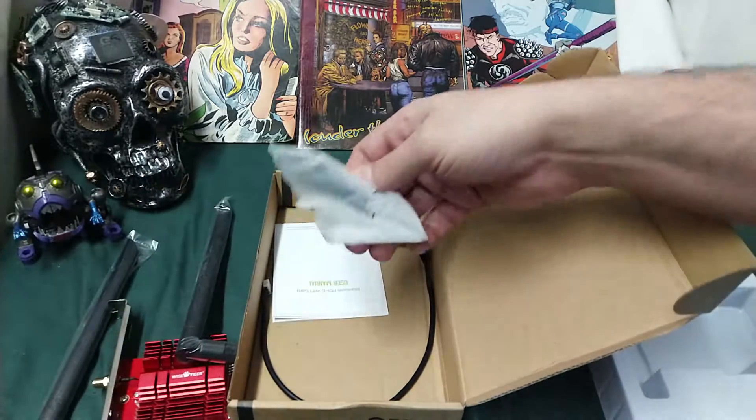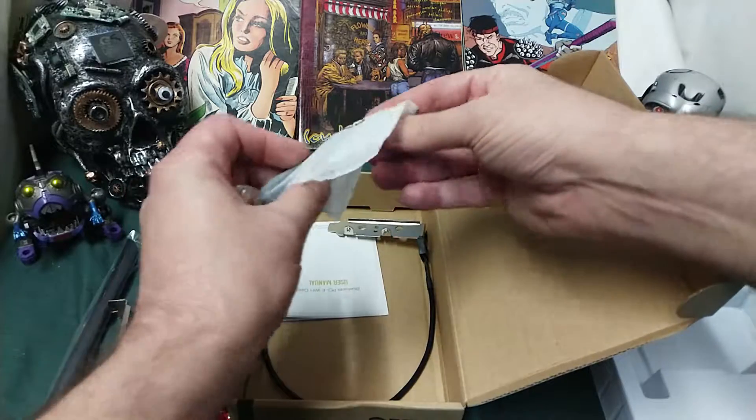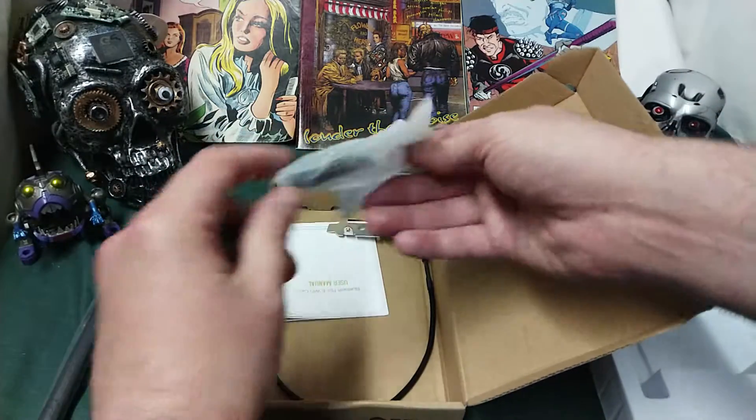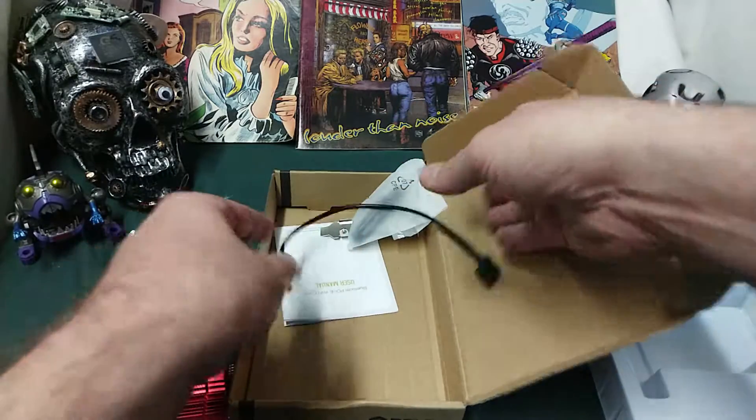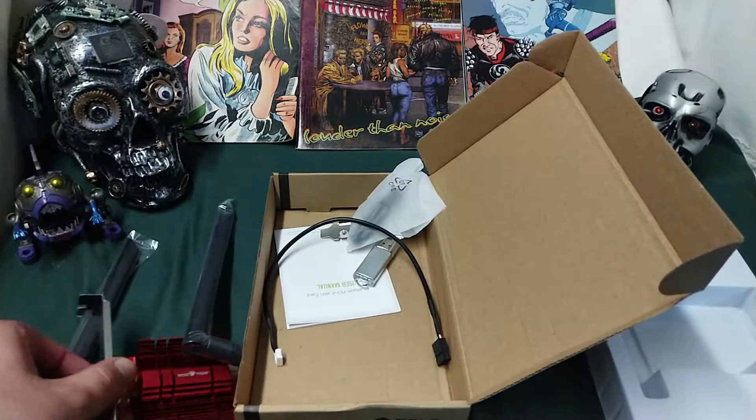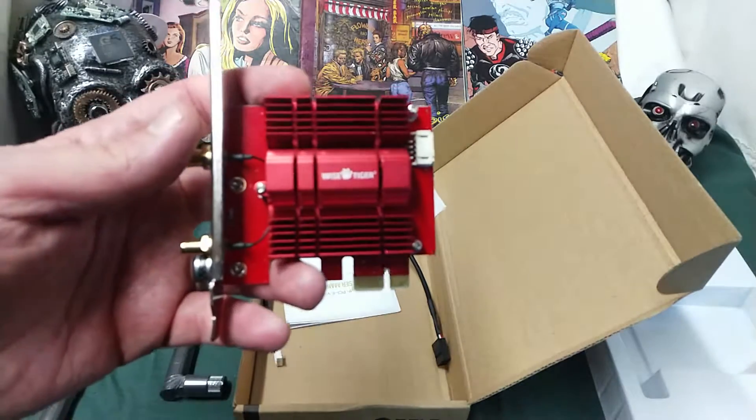I'd almost be a little bit surprised if it didn't automatically have the drivers on. And this Phillips head screwdriver — I believe that this is for the Bluetooth or for the Bluetooth power or something like that. But anyways, Wi-Fi 6 is supposed to be unbelievably powerful.